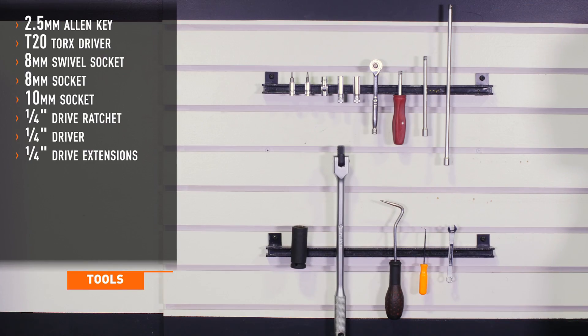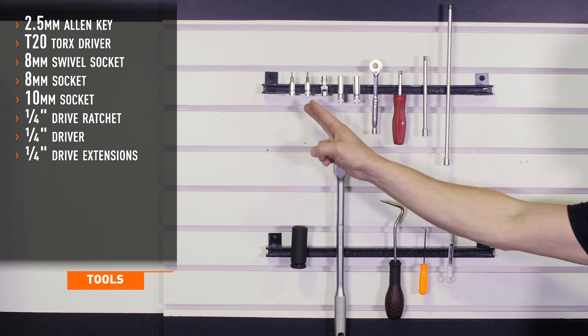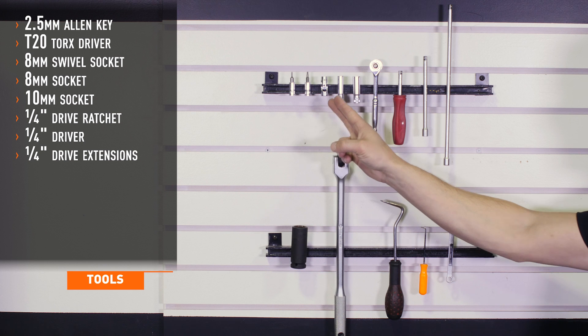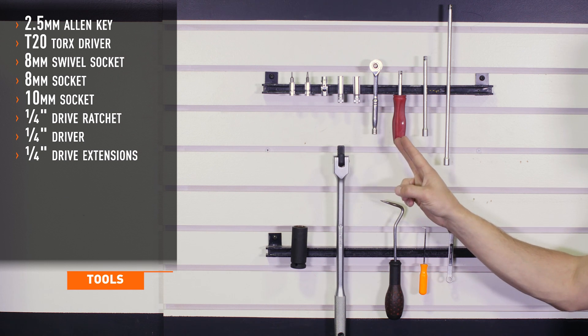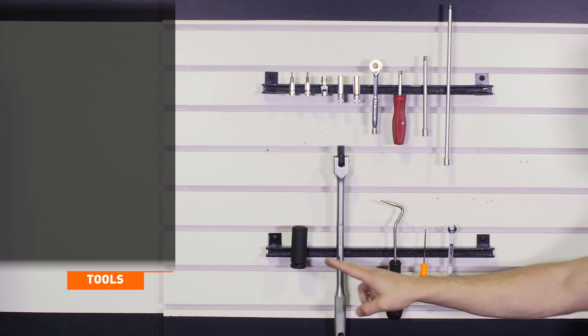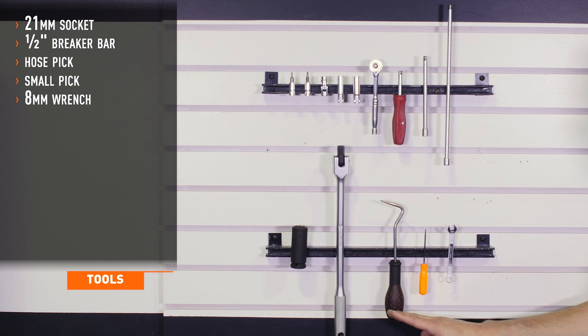Tools recommended for installation include a 2.5mm Allen key, T20 Torx, 8mm swivel socket, 8 and 10mm sockets, 1/4 inch drive ratchet, driver and extensions, 21mm socket, 1/2 inch breaker bar, a hose pick tool, a small pick, and an 8mm wrench.